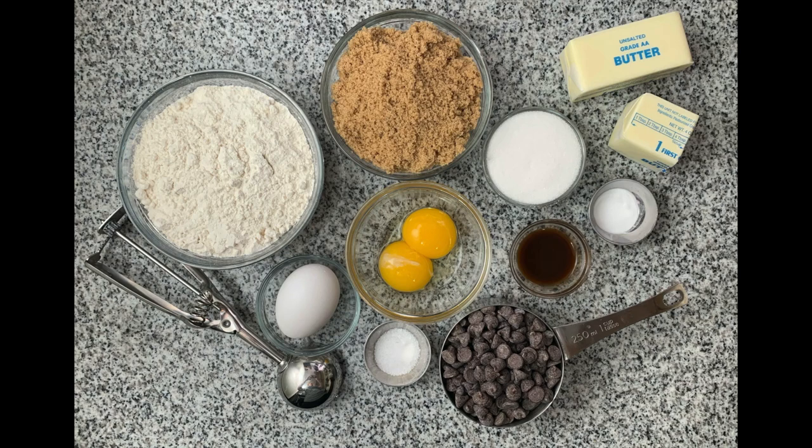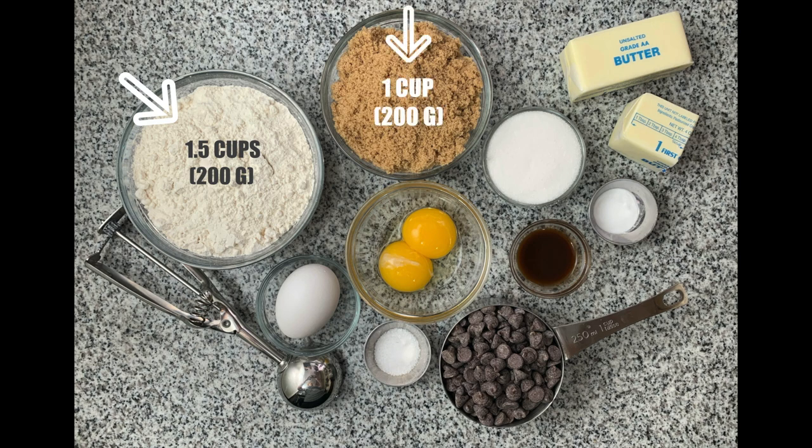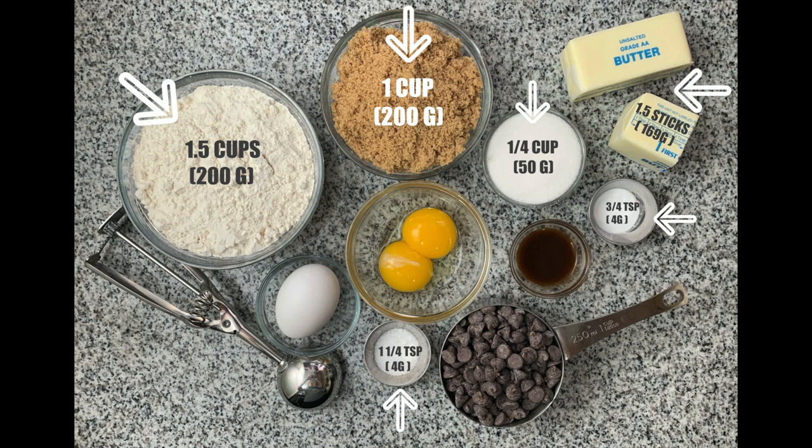Here are the ingredients for BA's Best Chocolate Chip Cookies — I've included the gram conversions as well. You'll need one and a half cups all-purpose flour, one cup brown sugar (light or dark — I'm using light), a quarter cup of white sugar, one and a quarter teaspoons kosher salt. This is Diamond Crystal brand kosher salt, the preferred salt of most chefs. If you're using Morton's kosher salt, only use three quarters of a teaspoon because it is actually saltier. Then three quarters of a teaspoon of baking soda and one and a half sticks unsalted butter, divided.